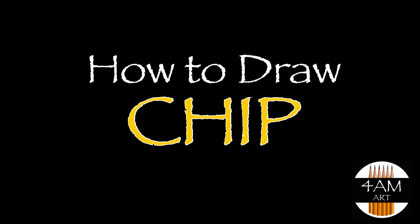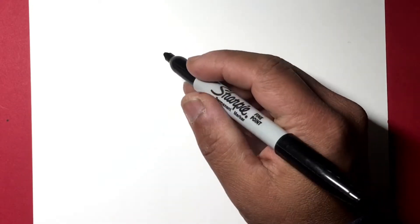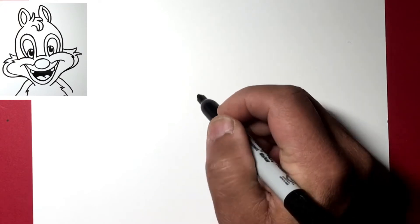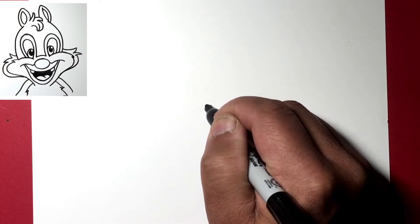Hello everyone, today we are going to draw Chip or Dale from Chip 'n Dale. Let's start with the nose — let's just do the head today. Start with a nice oval right in the middle.